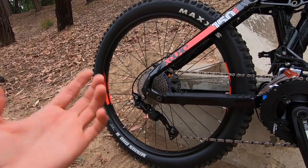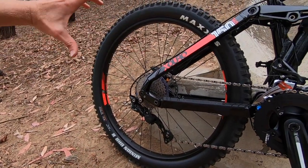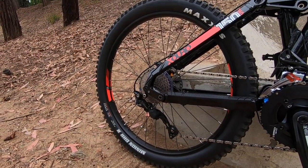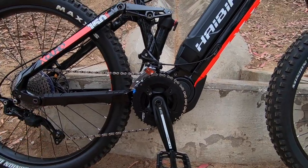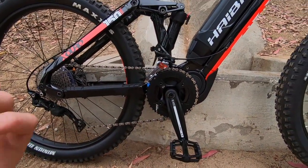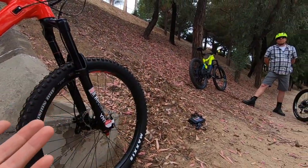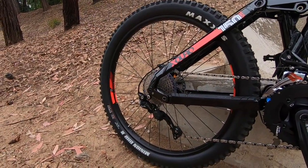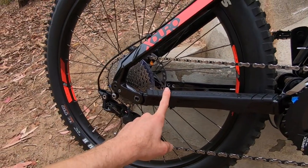That multiplies by a 10-speed cassette in the rear — 11 to 36 — so there's plenty of range for maintaining higher speeds. 20 miles per hour is the top speed; it's Class 1. The steps between sprockets are finer, so shifting should be a little easier — which is nice because this drive system does not have shift detection the way Bosch does. The Yamaha motor listens to rear wheel speed, pedal cadence, and pedal torque, but it's a little more torque-reliant and lacks that shift detection software.